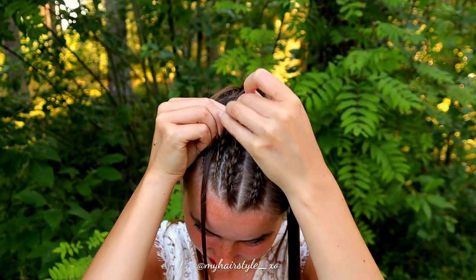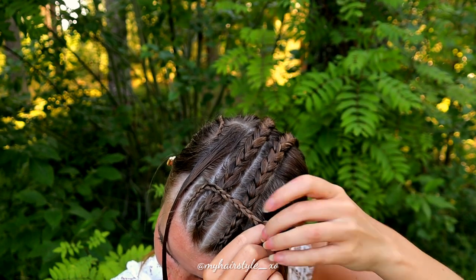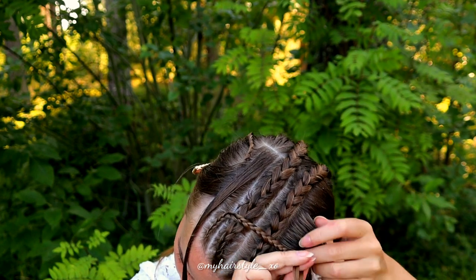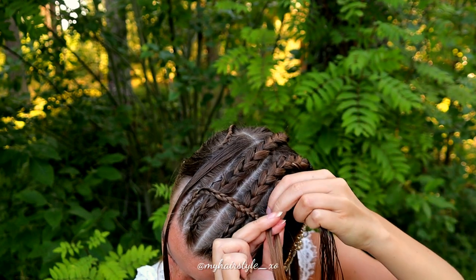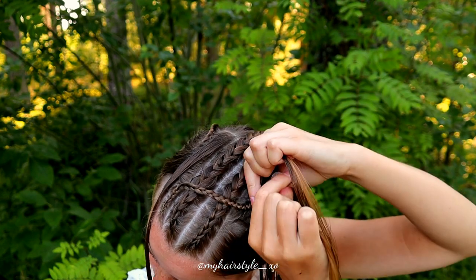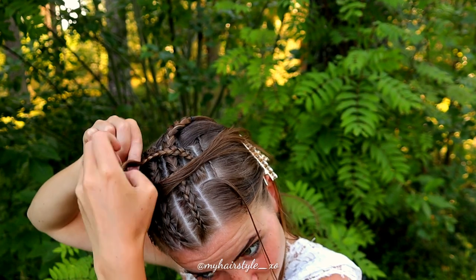Once you've braided the first section, continue braiding without adding until this small braid reaches over the two bigger Dutch braids in the middle. When you can add hair from the middle small piece on the other side, start adding hair and braid the middle piece from the right inside the braid. Once you've added it all in, continue braiding without adding until the braid reaches back to the left side.